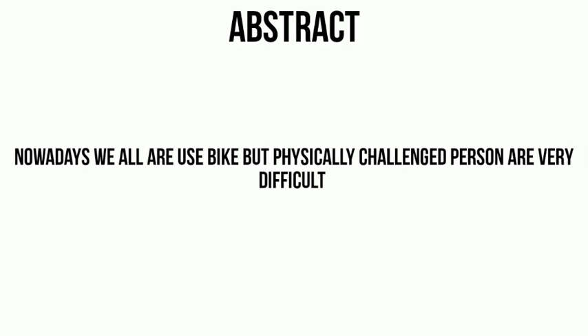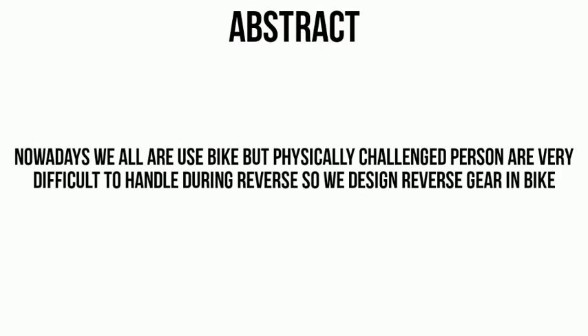The main problem this project addresses is that nowadays everyone uses bikes, but it is very difficult for physically challenged persons to handle a bike during reverse. So we designed a reverse gear mechanism for bikes.